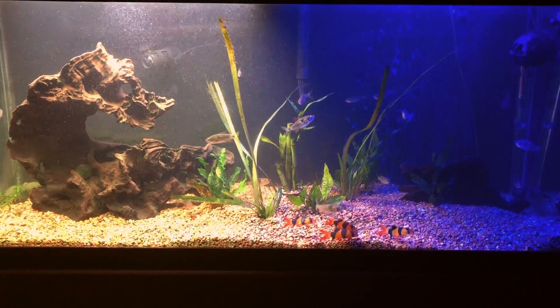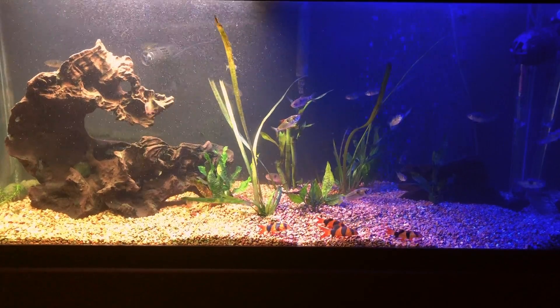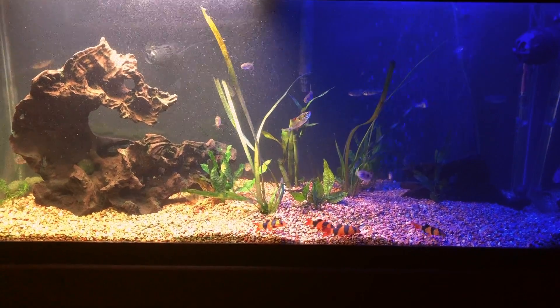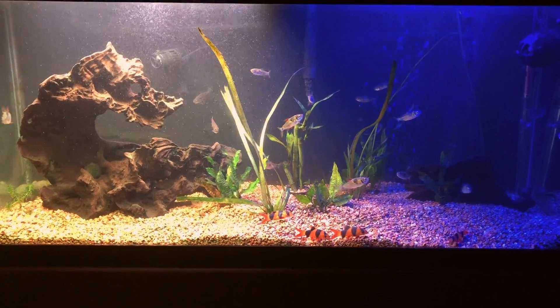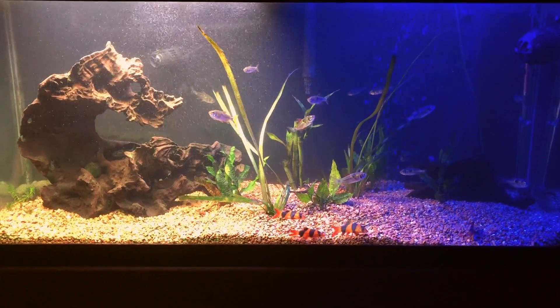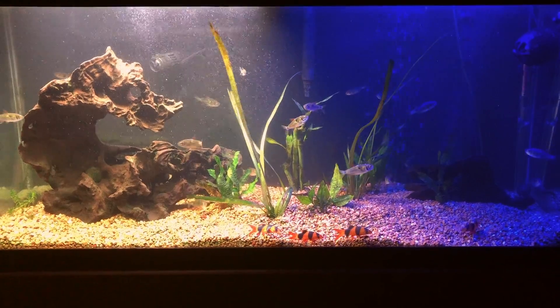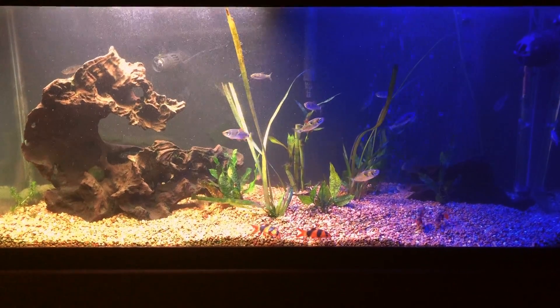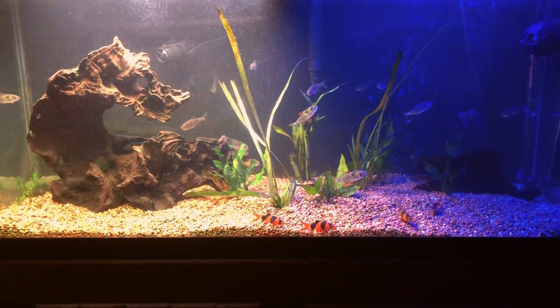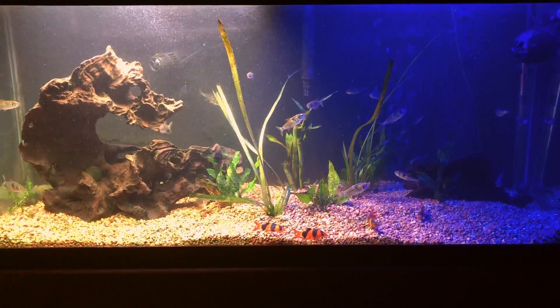Pretty much this is a species-only tank since they're scale eaters, so any other fish with scales they will eat or slowly pick on until they're stressed and die. That's how you can get away with having clown loaches or another type of loach that doesn't have scales.